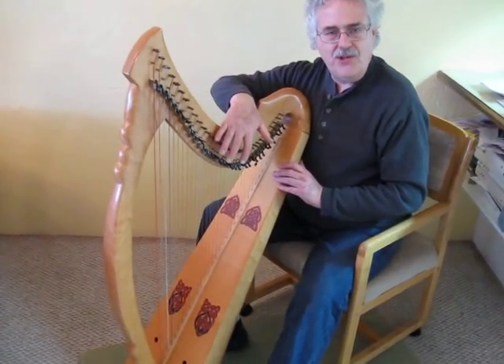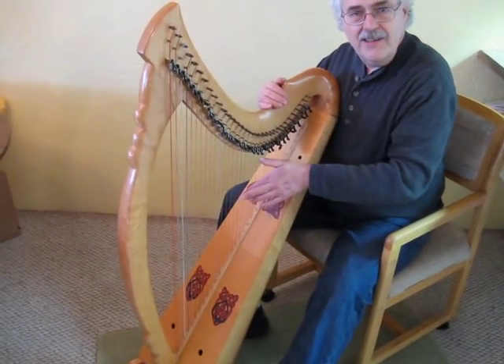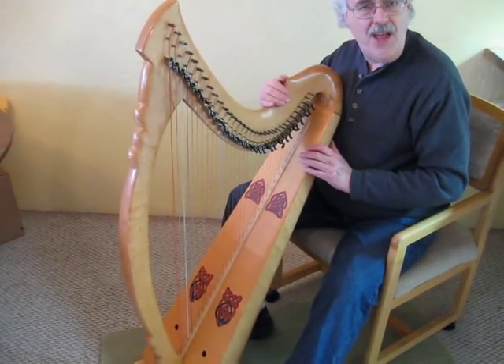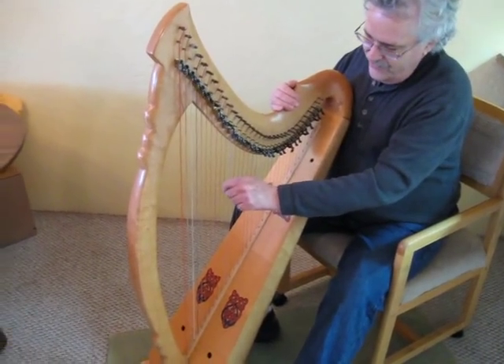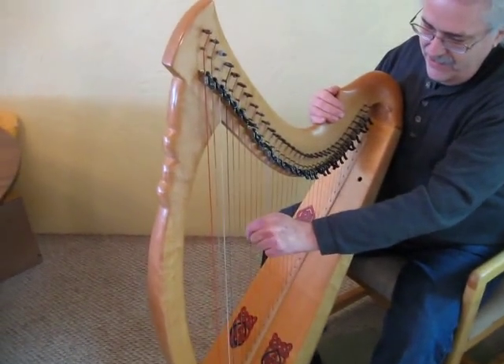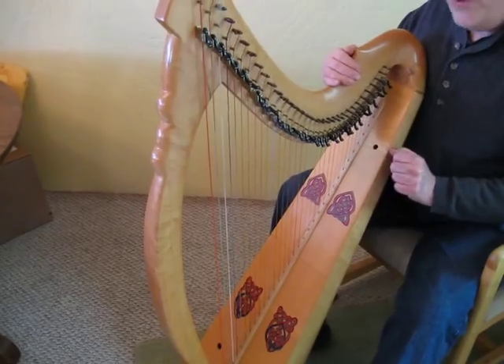It also has a full set of level and sharpening levers which allow modes to be played, like this one, which I call the Welcome to Heaven Hollywood mode with double C's and double F's. And as you can tell, the sound is the same with the levers flipped or with the levers down.